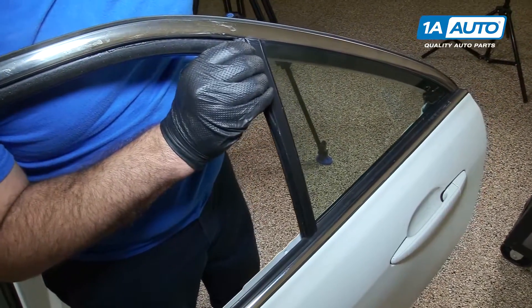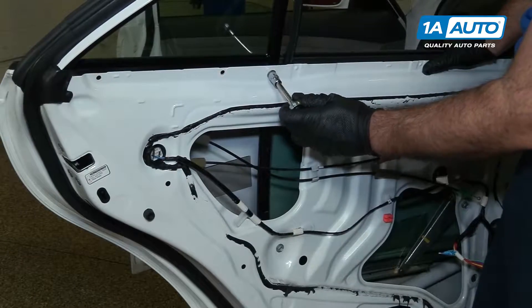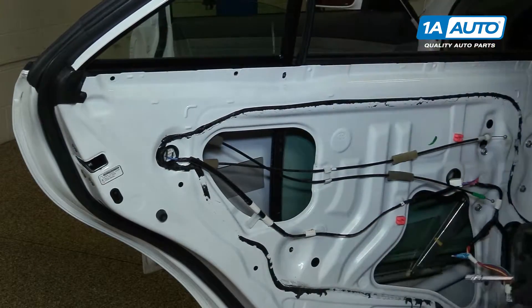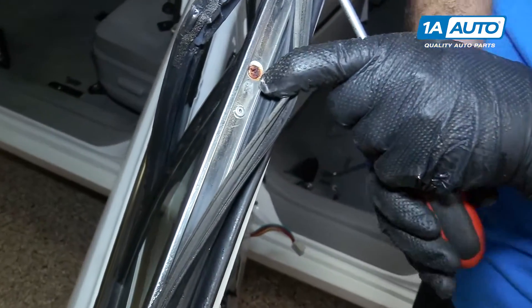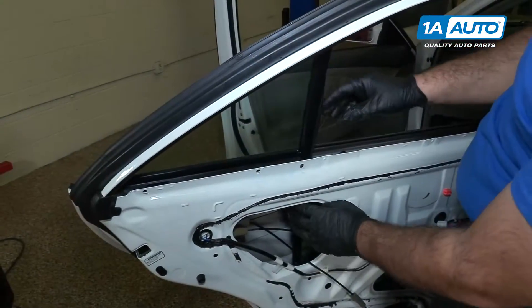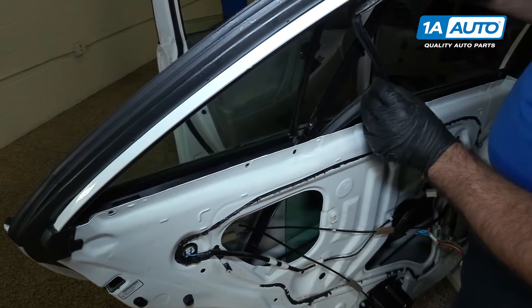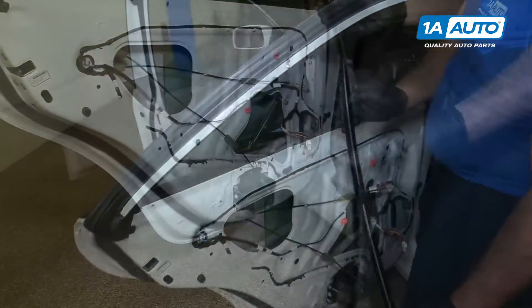I'm going to pull the window run channel out of here — just work it out with my fingers, pull it down. I'm going to loosen up the 10-millimeter bolt holding the top of the run channel, then loosen up the bottom one. Put those bolts aside. At the very top, pull back this rubber — there's a screw holding in the run channel; use a Phillips head screwdriver to remove it. With those bolts removed, I'm going to pull back more of the rubber run channel and slide the metal piece out of the door opening. Put it aside.